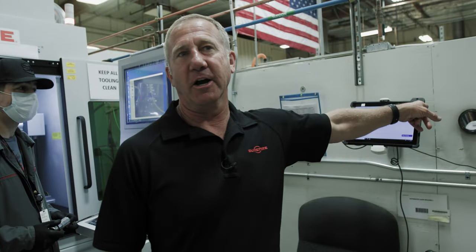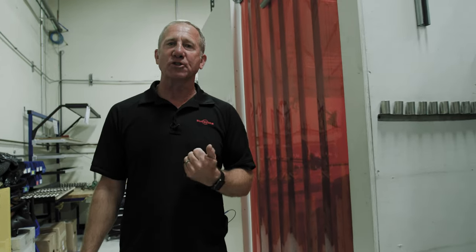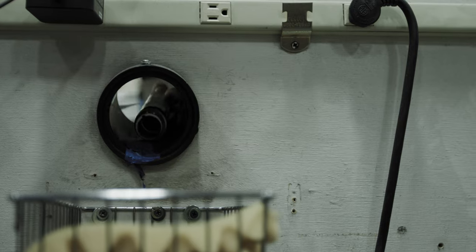Next we're going to head around to the other side; parts will come through here and we'll go into the next manufacturing process. Right here the suppressors have gone into a straightening cell. They'll look at the suppressor, put it on a precision fixture that mounts it like it is on the weapon. If for any reason it came out out of true, they'll apply heat to it and straighten the metal without ever actually laying a hand on it.